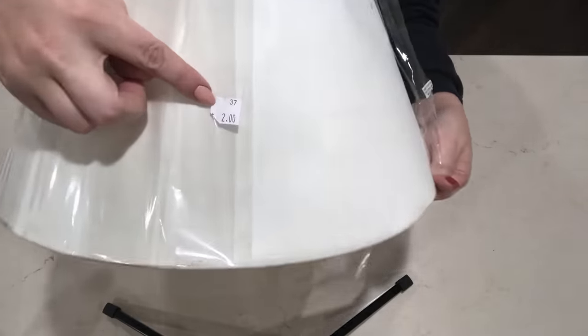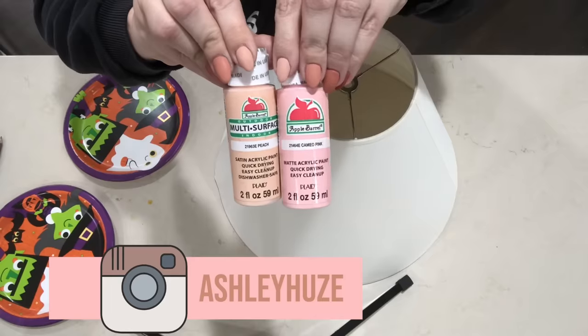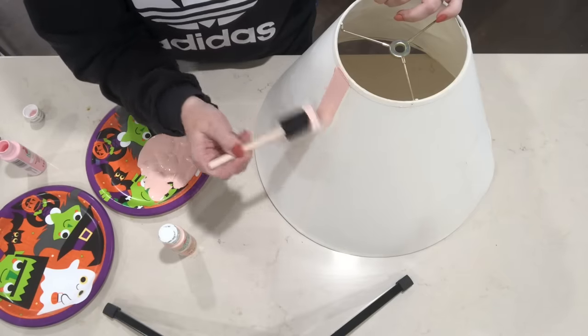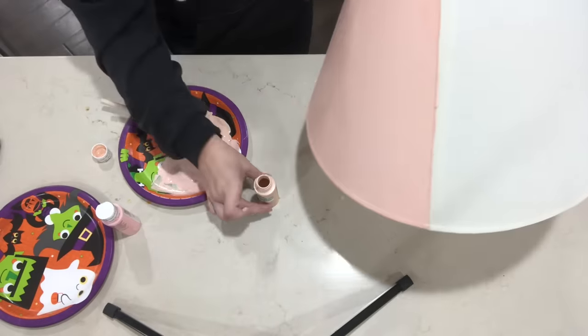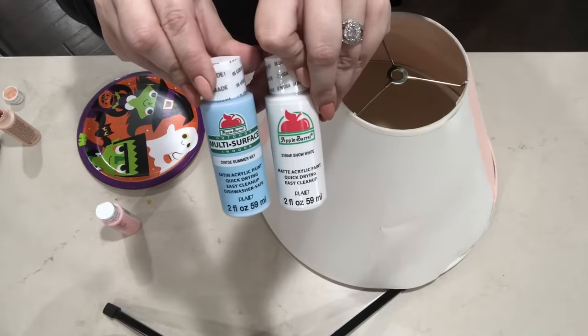For The Mayor's head, I just grabbed a lampshade from our thrift store for $2. I peeled off all the wrapping and then I am just going to be painting the front and the back different colors for the two different faces. So this first color is a peachy pink color. I will have all the paint colors as well as all the materials needed for these costumes in the description box below, so be sure to check that out. On the other side of his face, I will be painting it a light bluish color.